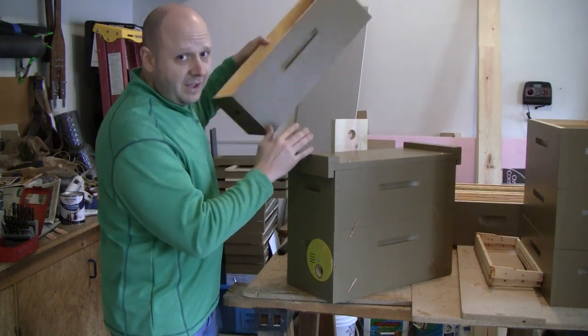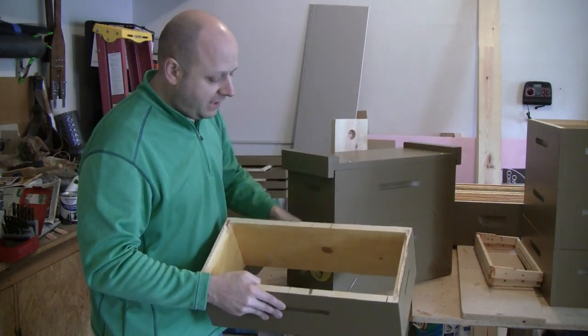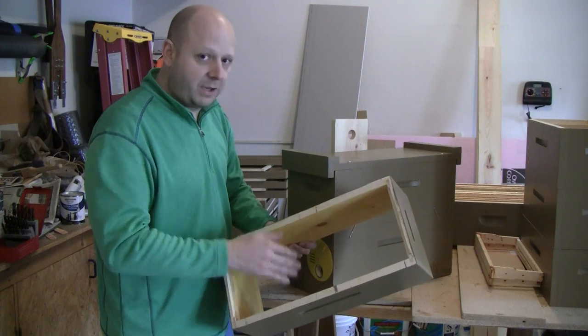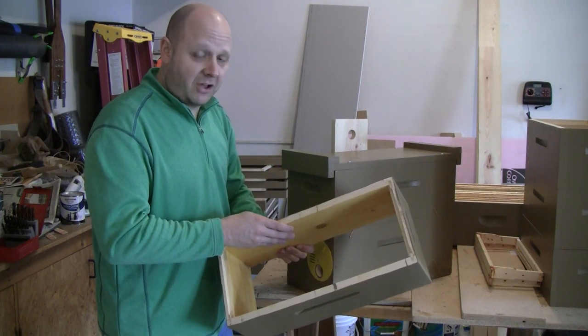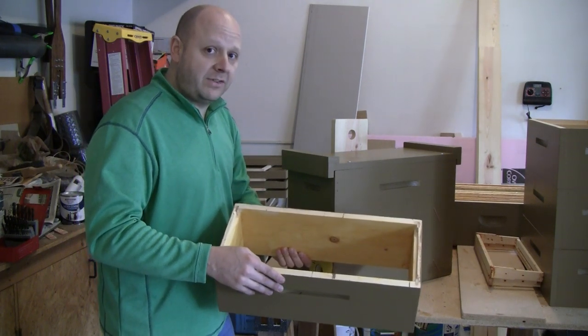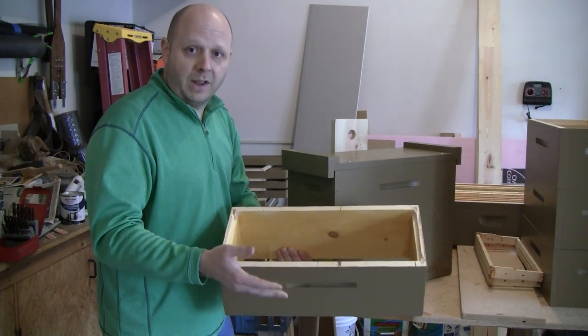One thing I'm trying out differently on some of my traps is I'm painting the insides with a propolis mix, which is just alcohol and propolis. I'm doing this on four out of eight of the swarm traps to see how well it works.